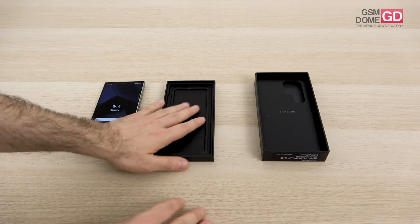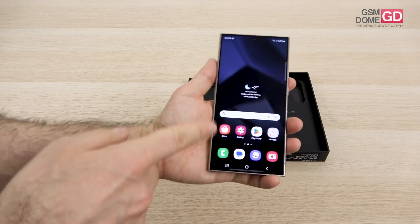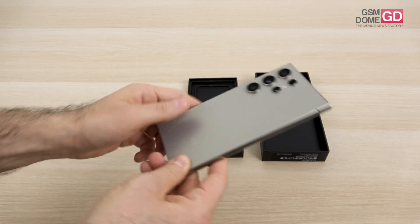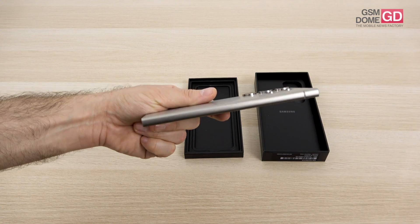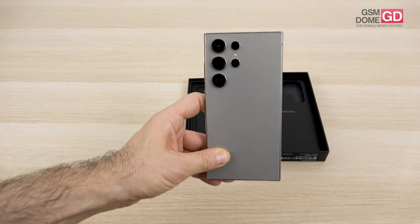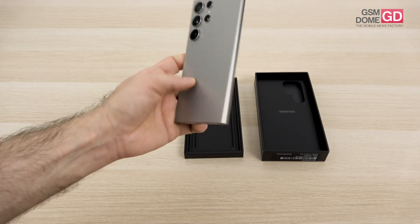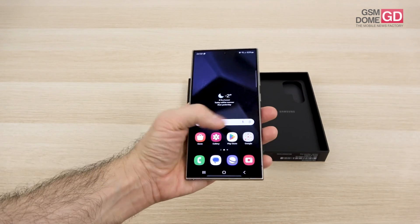Going back to the device: we have Gorilla Glass Armor protection at the front with extra glare protection, Gorilla Glass at the back as well, and the frame is titanium this time — not aluminum — supposed to be more resilient to scratches and drops. The phone is IP68 certified and can be submerged in water up to 1.5 meters for up to 30 minutes.